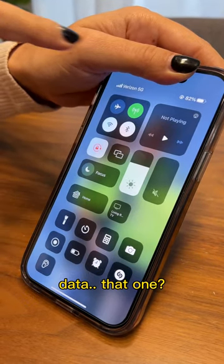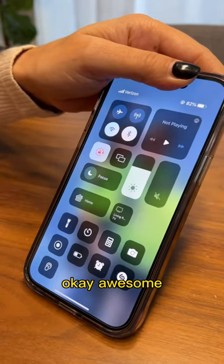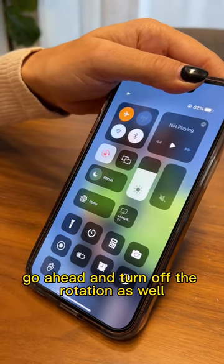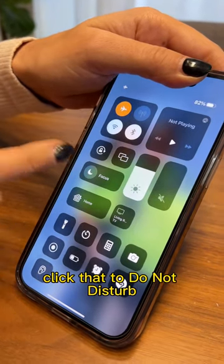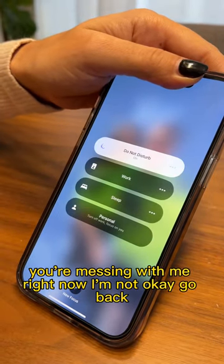Let's take off the data too. Yep, that's it. And then see that airplane? Click the airplane mode. Awesome. Are you making this up? I'm not. Go ahead and turn off the rotation as well. Yeah, unlock it. And click the focus — click that to Do Not Disturb.